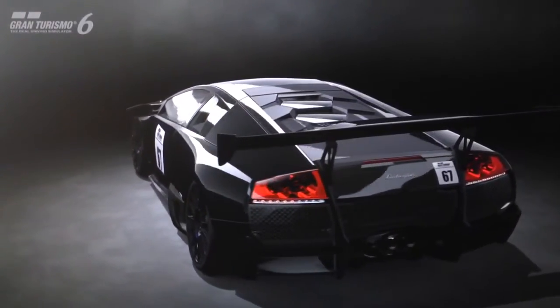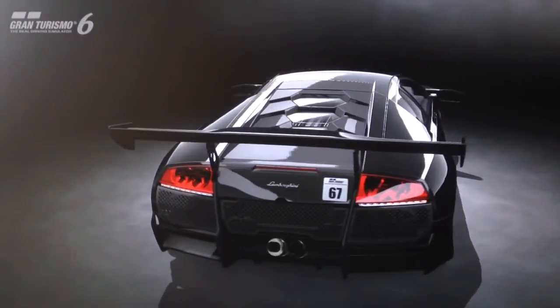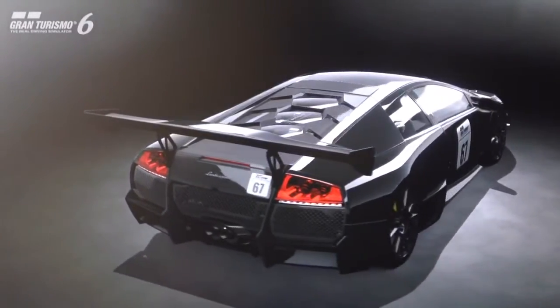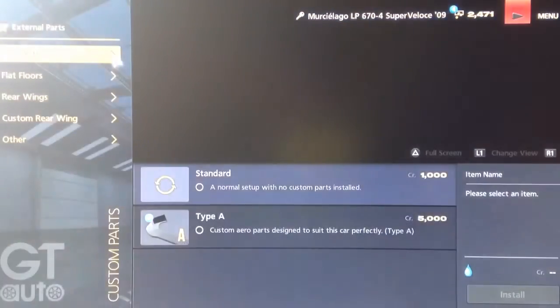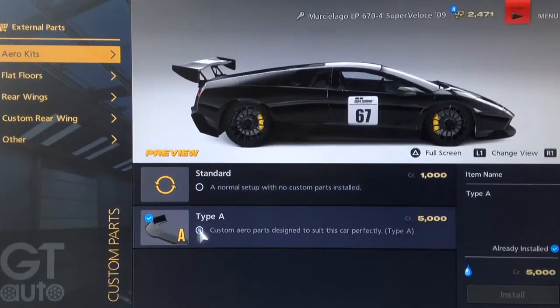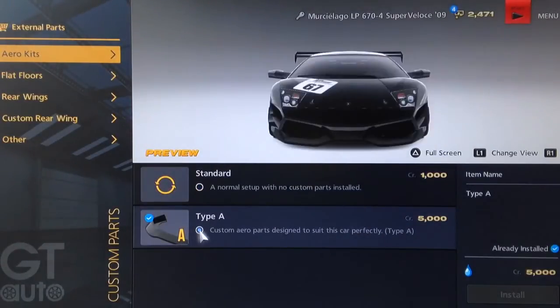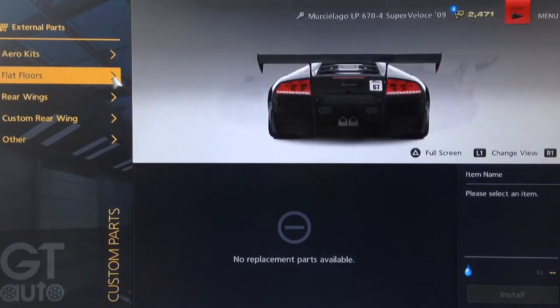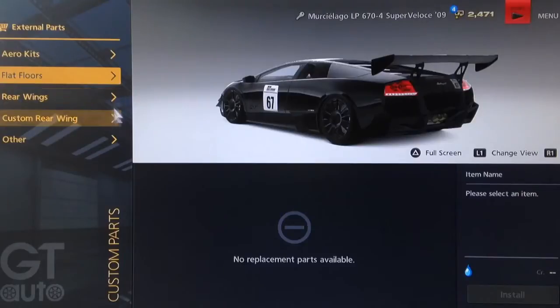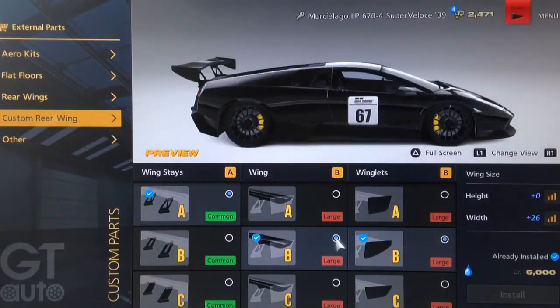First I'll show you what I've done to the car visually, and then we'll go to the track for the mechanical side of things. For our visual tuning we've gone for the Type A body kit which adds carbon fibre side skirts to the car and also winglets for extra downforce on the front bumper. There's no flat floor unfortunately but it does have a built-in diffuser which kind of makes up for it. For the rear wing we've gone for a custom wing with a Type A wing support, Type B wing itself — which gives the wing a little bump in the middle — and for the winglets we've gone for Type B.